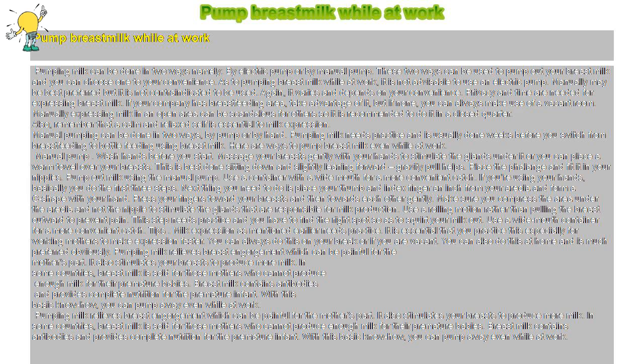Pumping milk relieves breast engorgement, which can be painful for the mother. It also stimulates your breasts to produce more milk. In some countries, breast milk is sold for mothers who cannot produce enough milk for their premature babies. Breast milk contains antibodies and provides complete nutrition for the premature infant. With this basic know-how, you can pump away even while at work.